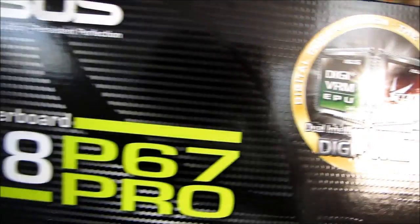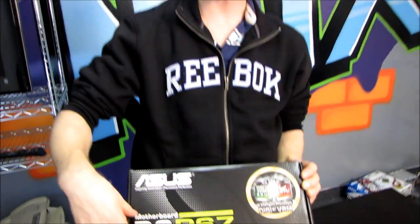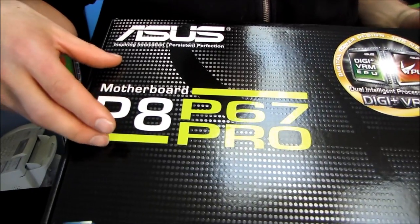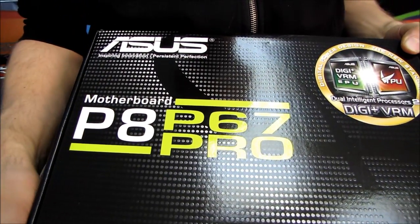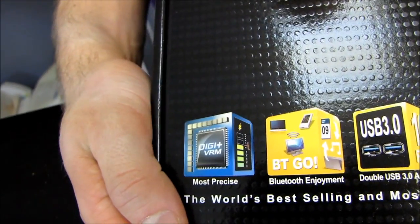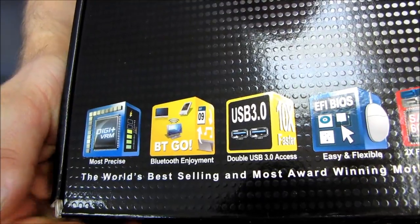Today we're going to be doing a quick unboxing of the ASUS P8P67 Pro. The Pro, for quite a few generations now — since kind of the P45, P35 days — has really represented a fantastic value and usually means dual graphics support. So why don't we dig a little bit further into this one and find out what it has to offer.